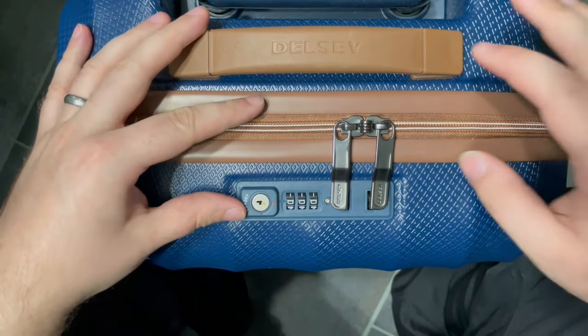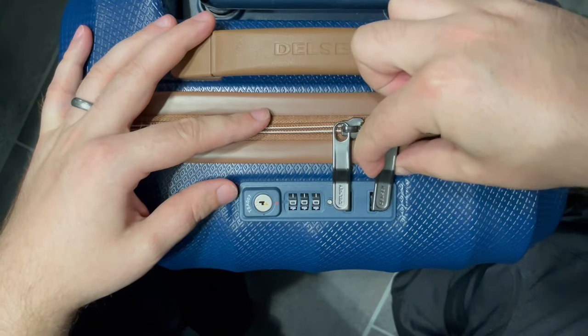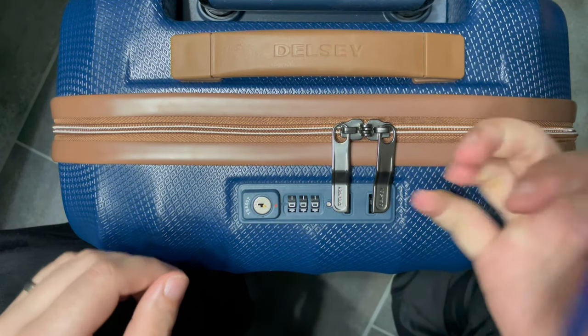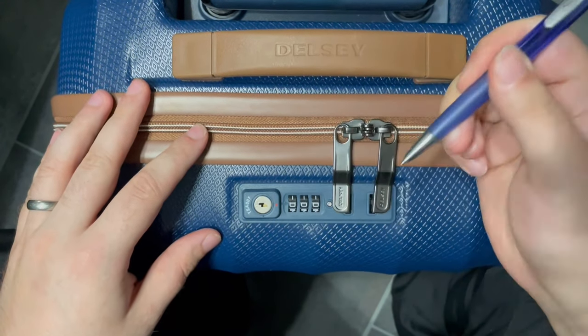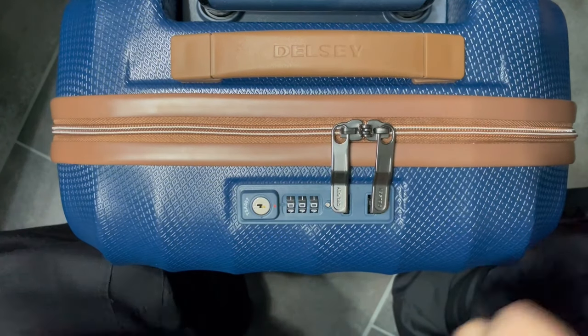Hey YouTube, Patrick here. Today I'm going to show you how to open any suitcase with a combination lock if you don't have the correct combination or don't have a lock pick at hand. Here's the reset button and it doesn't work since we don't have the correct combination and the lock doesn't open.